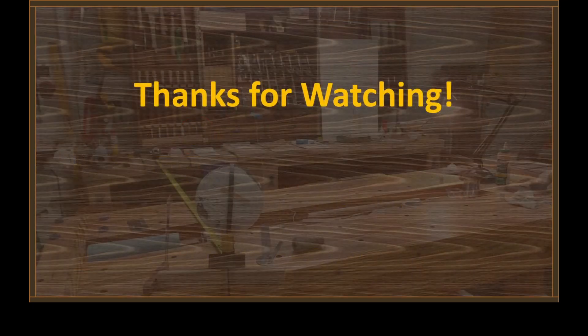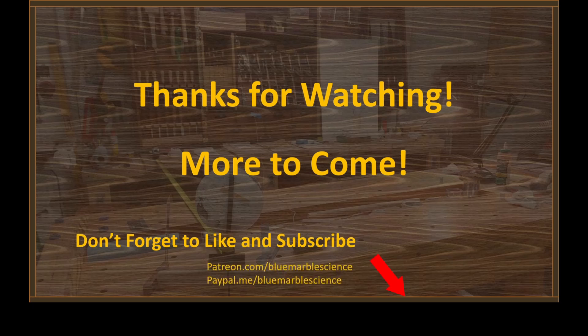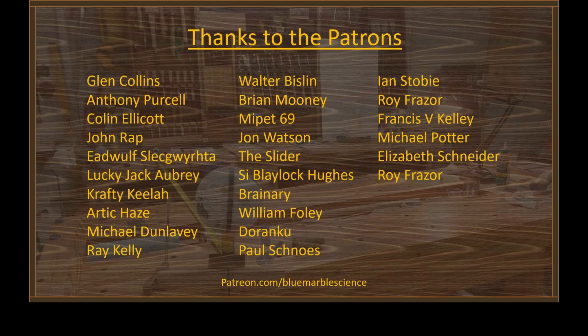Thanks for watching. Stay tuned, folks — there's more to come. Don't forget to hit the like and subscribe buttons down there, and hit the little bell if you want notifications. If you'd like to contribute to the project, visit me at paypal.me/bluemarblescience — a link is up in the description. I want to thank the Patreons and all the people who have contributed; it has really made it possible. I'll see you guys with some results in the not-too-distant future. Thanks again. To be continued...